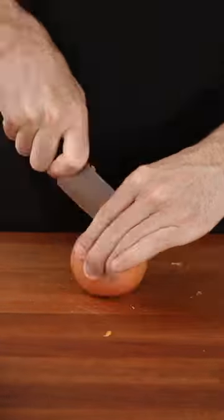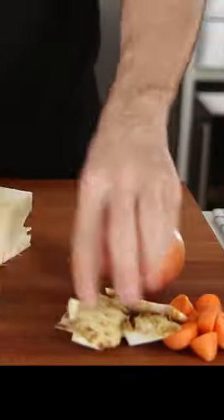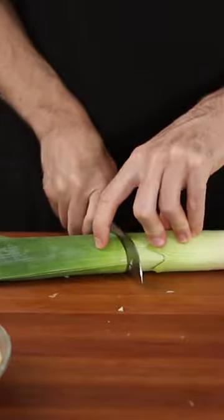Chop up the vegetables you need for your recipe, but don't throw away the remaining scraps. You can use them to make your own tasty vegetable broth.